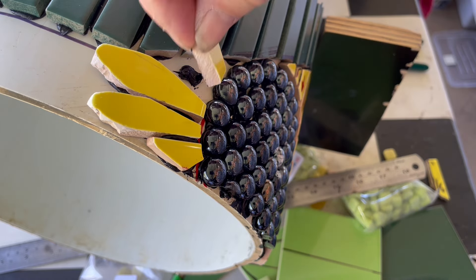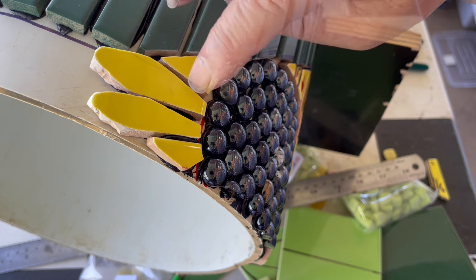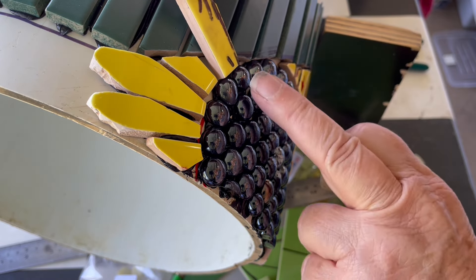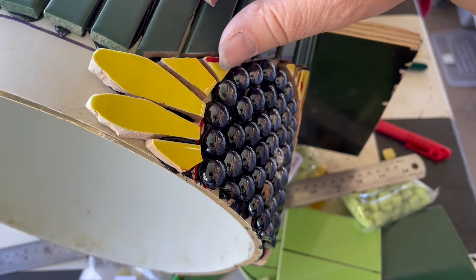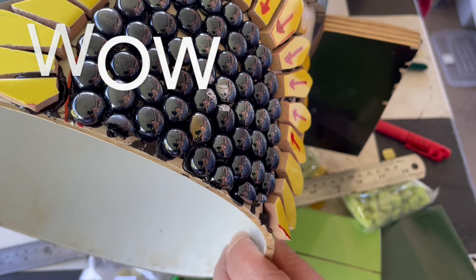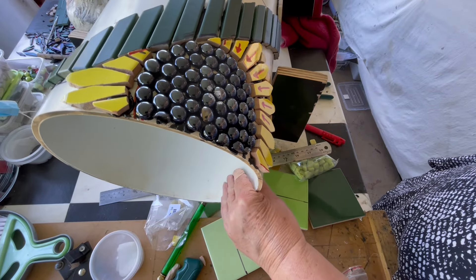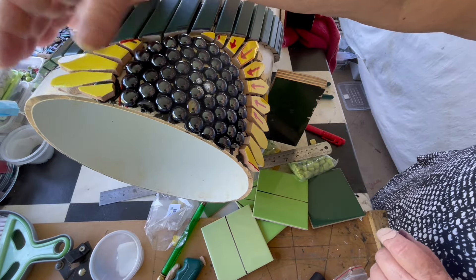A nice big blob of glue — pop it in. It still needs to look like it's part of the flower. I've got a leftover bit from my scrap box so that's what I'm going to use because I know it's exactly the right shape. So you can see — let's zoom out a bit — it looks pretty amazing, doesn't it? That's the making of our sunflower. I'll pop it down on the ground and do a proper shot.